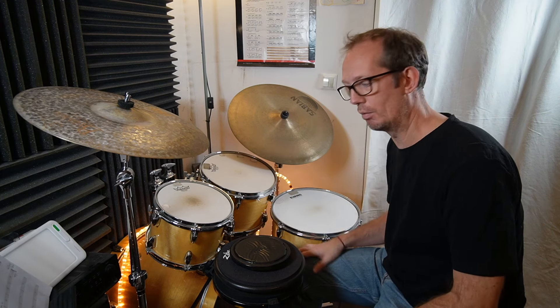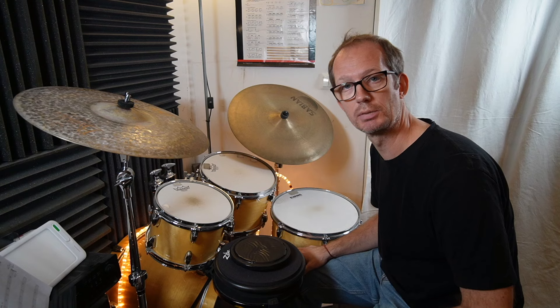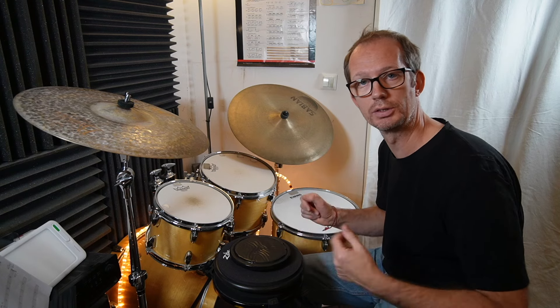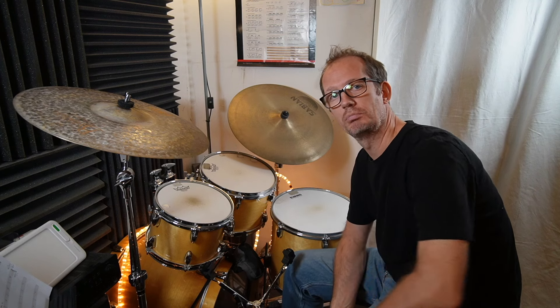Hi, I'm Derek, and in this video I want to show you my favorite practice pads with less or without rebound. Let's start.